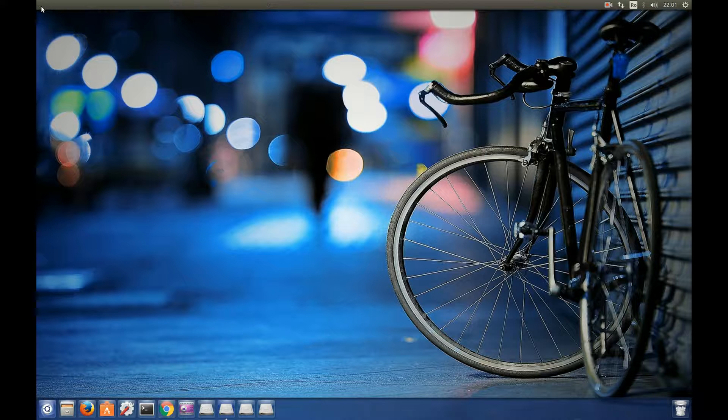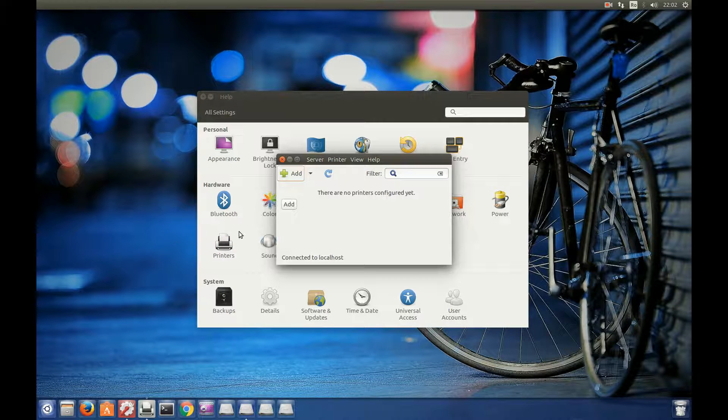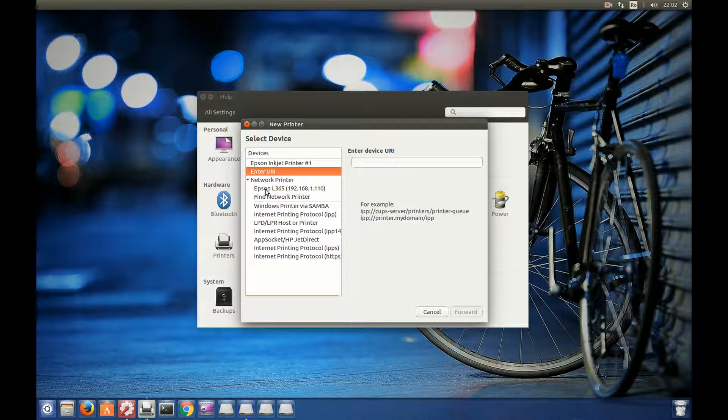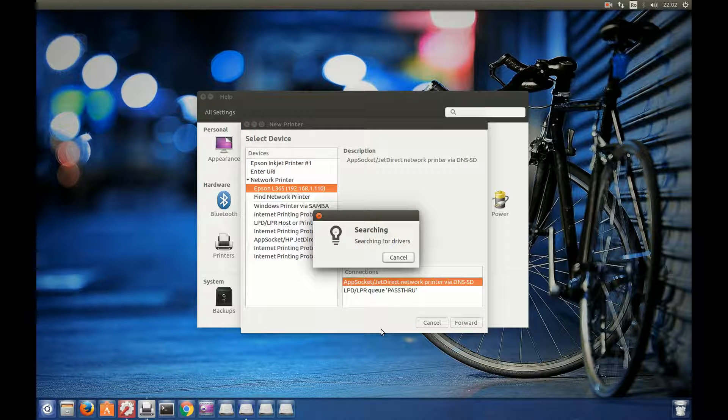Now you have to open System Settings, then open Printers, and click Add. You go to Network Printer and it is here — Epson L365. Click Forward.